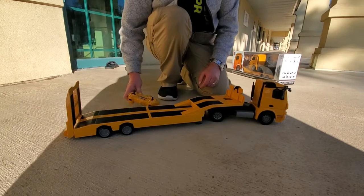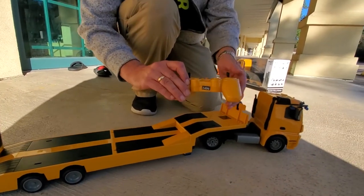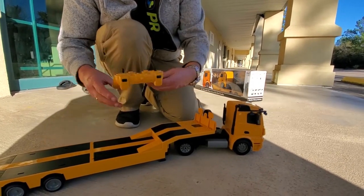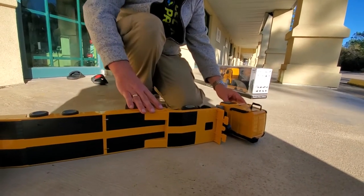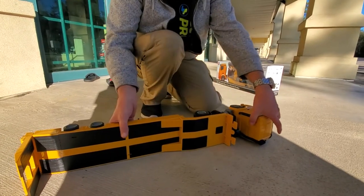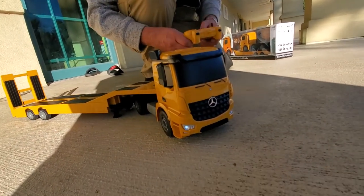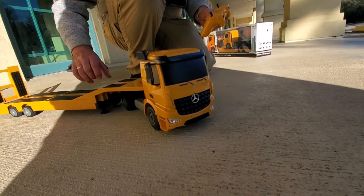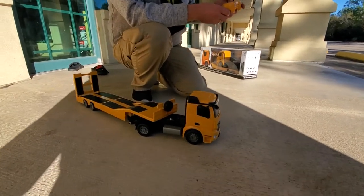We're going to go through the startup procedure. There's an on/off button on the back — turn it on and the little light will be flashing on the radio. I'm going to carefully turn these on their side and turn them both on: first the trailer, then the cab. They're on different frequencies. Press Bind 1 — beep beep, that's connected. Press Bind 2 — and now the trailer is connected as well.